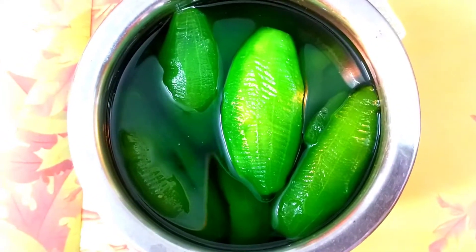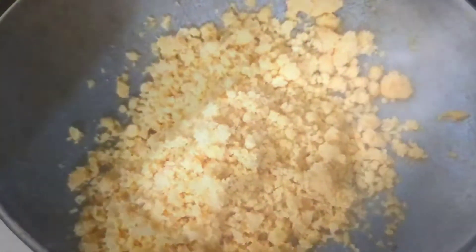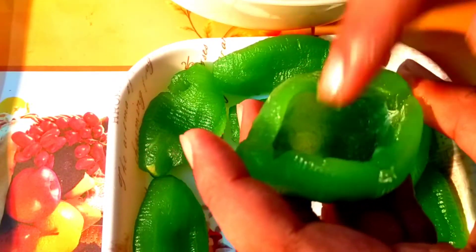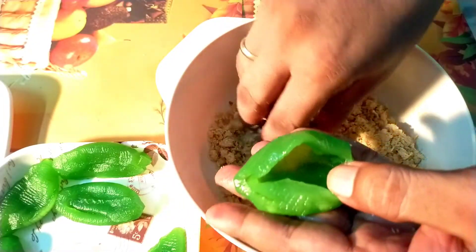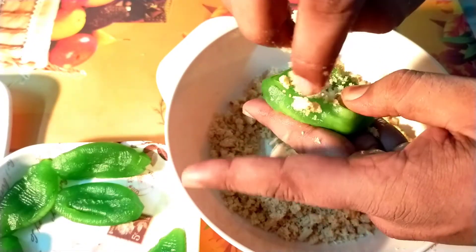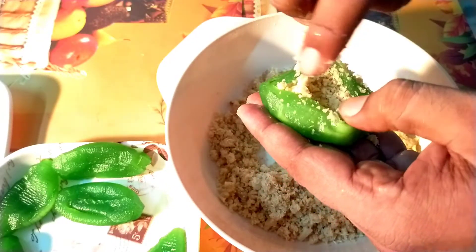For stuffing, I am going to put it all together. I will put the stuffing together. The stuffing I have made, I will fill it out.